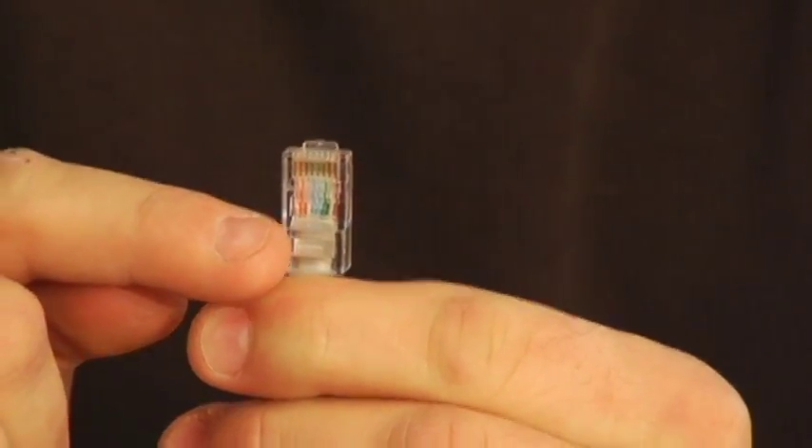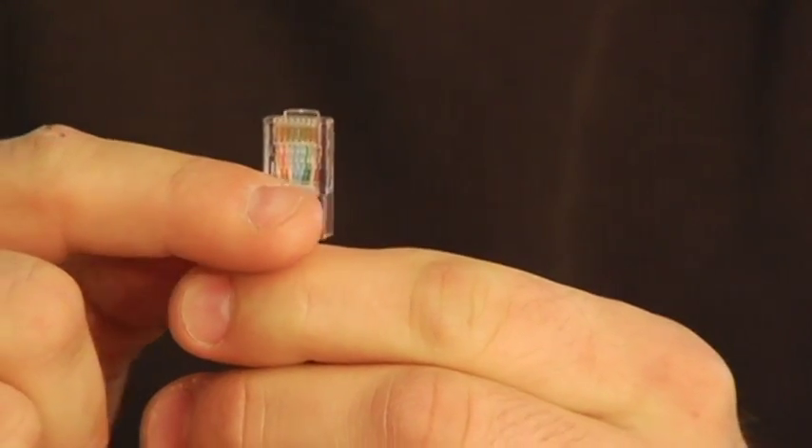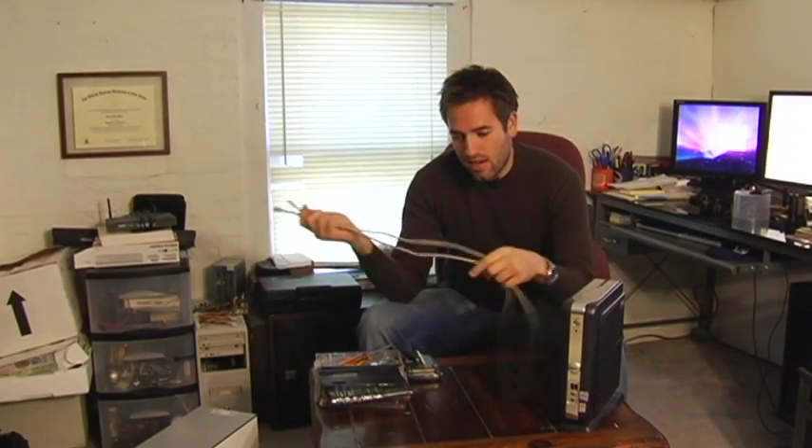They plug into your network cable card in the back of your computer and then to your cable modem or router, and it carries data very fast. It's the standard cable for 100 megabyte per second networks and it's been used since the mid-90s.